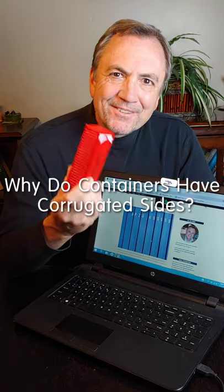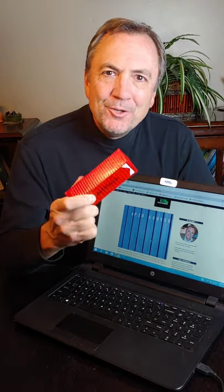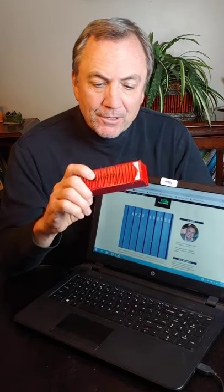I just got this in the mail today — it's my new toy shipping container. I've been really interested in designing buildings with this kind of stuff, with a real shipping container.